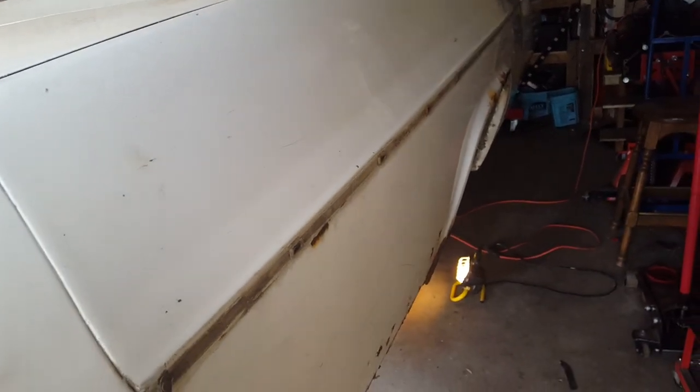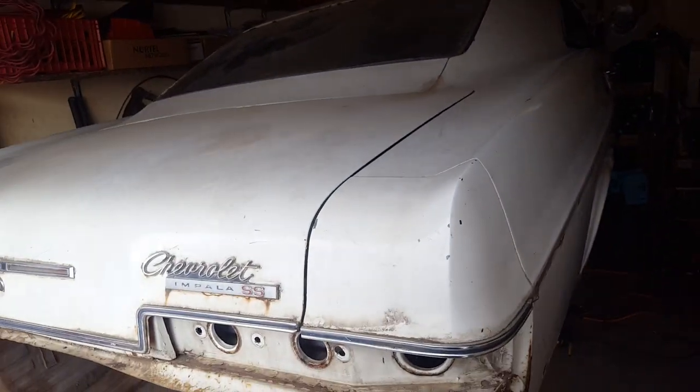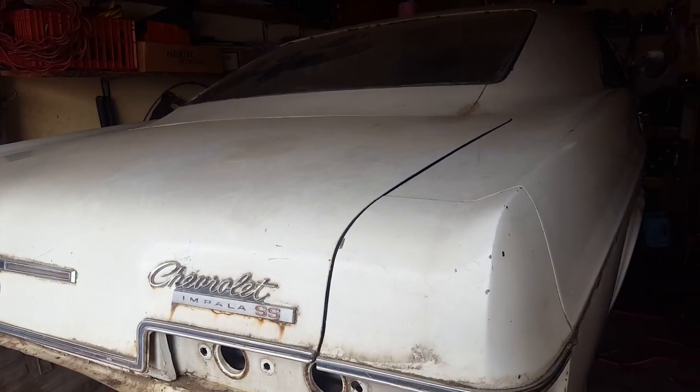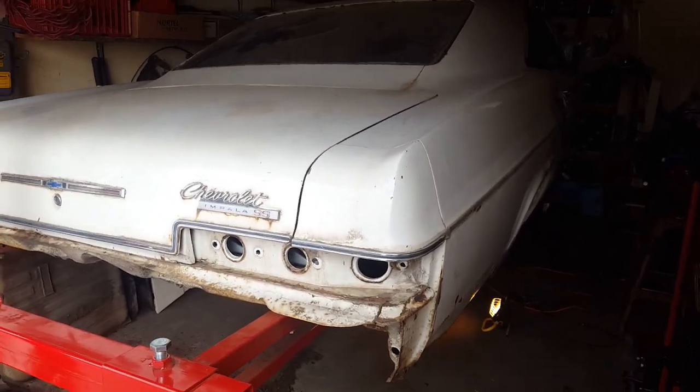So basically the same amount of work needs to be done on the other side — pretty much exactly the same rusted out areas, including on the driver's door. What we're going to do is get some parts ordered: the two floor sections, those two body mount supports, and the two trunk drop downs. Once we've got those in and I've got an argon bottle for my welder, we will start digging into her. We'll see you on the next video — talk to you later.